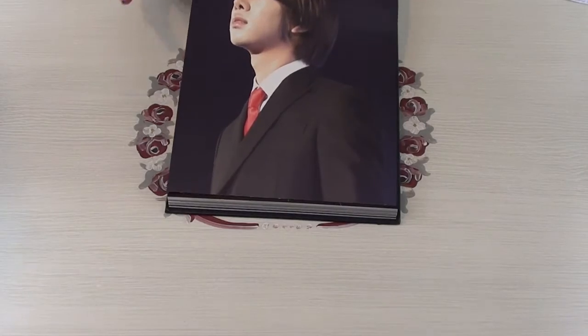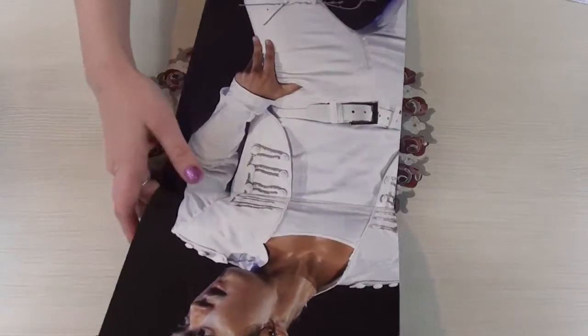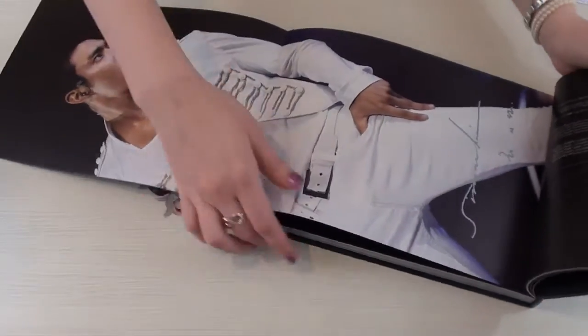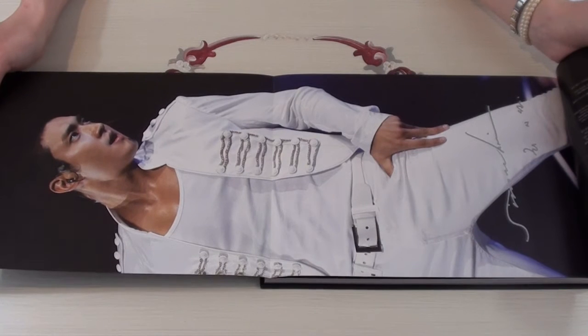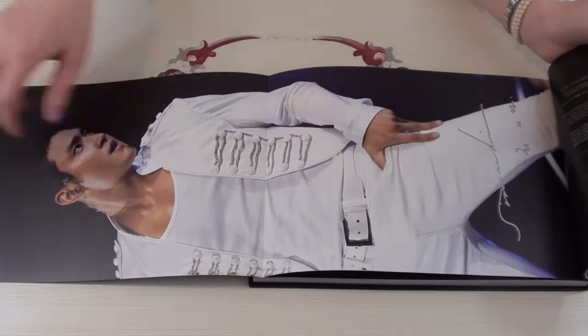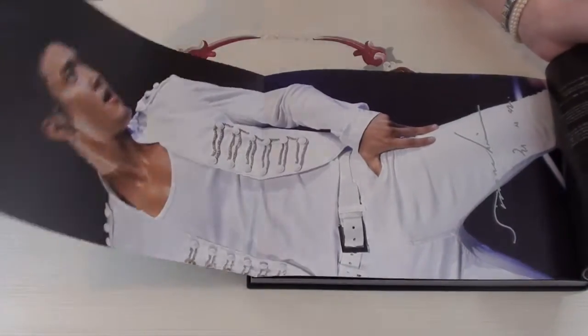But first, I'm going to fold it out the other way. It's upside down but you get a really nice — you can see it sideways. This is a full picture of Siwon. And you get a little signature down there. I just really like that. It's a nice touch.